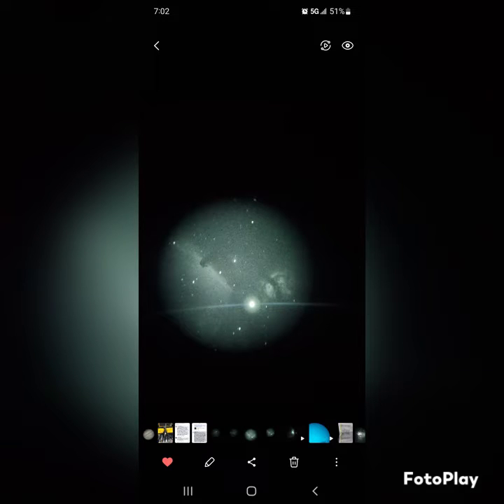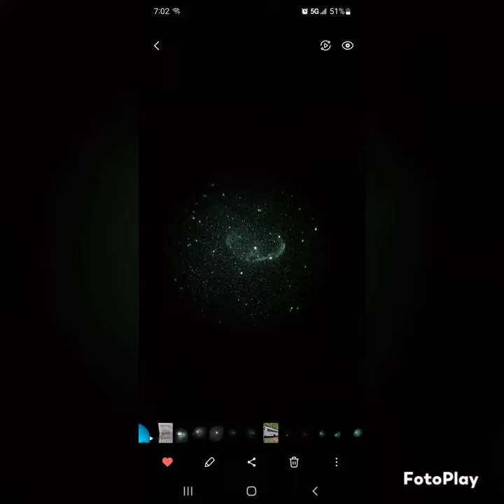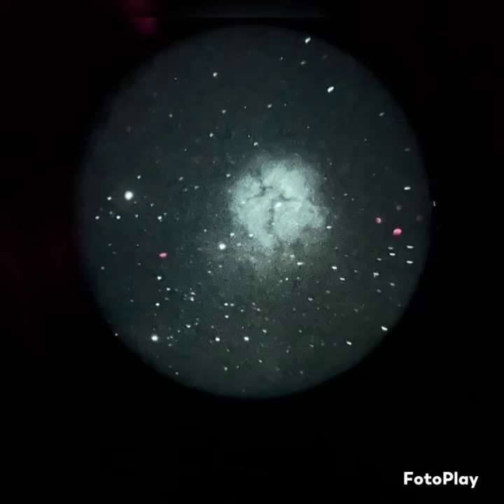You got the Flame and the Horsehead — there, easily seen. This was low on the horizon too. M27 Dumbbell Nebula, NGC 6888 Crescent Nebula, M20 Trifid Nebula. I was able to get a little bit of nebulosity at the bottom — how it bleeds over, that's like a second nebula there.